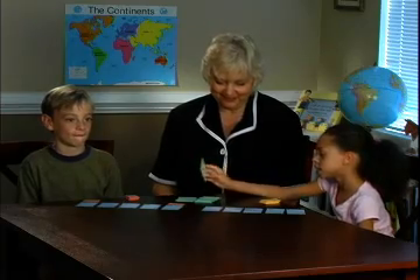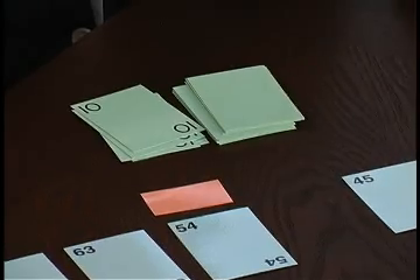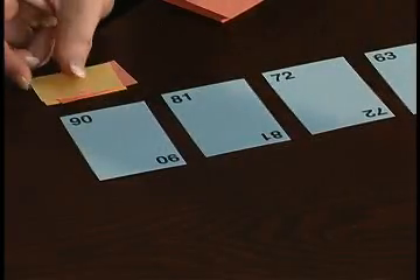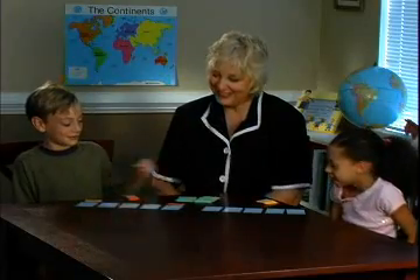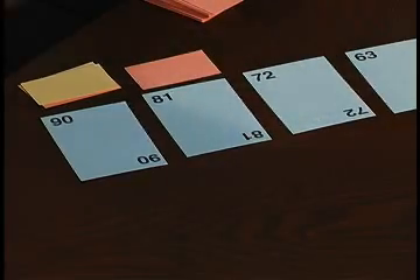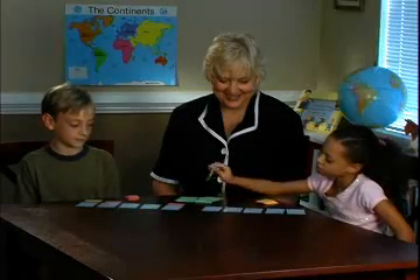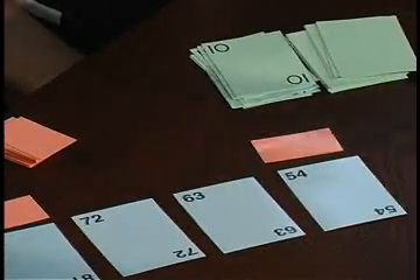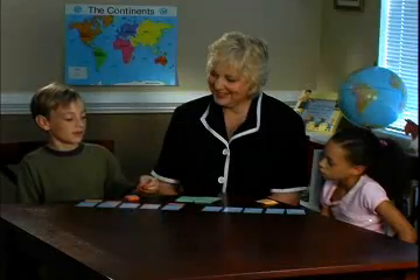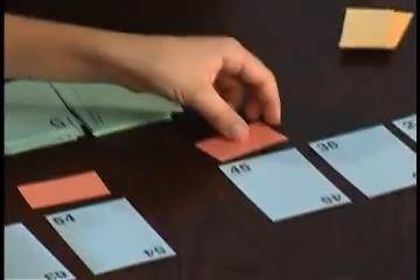He's winning that spot until she takes over again with 9 times 10 is 90. 9 times 9 is 81. 9 times 10 is 90. 9 times 5 is 45. Very good.